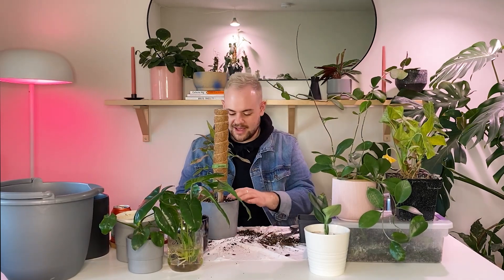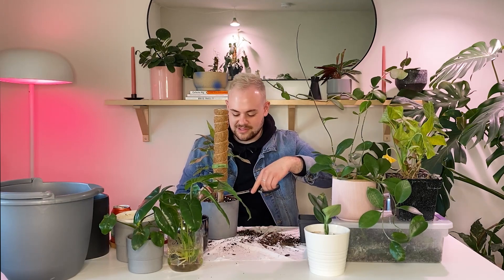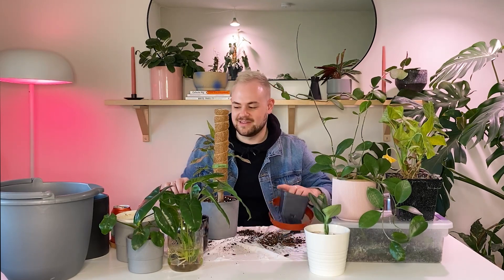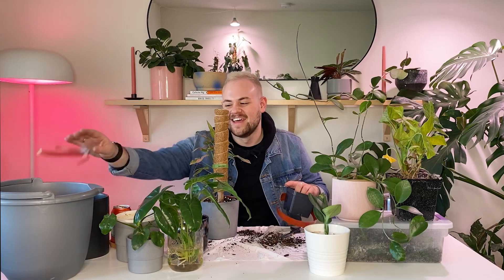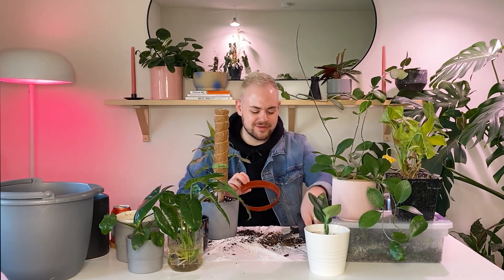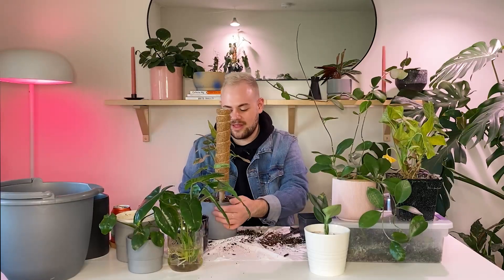I'm kind of over moss poles. I was in the plant news video for Becca De La Plants and I chose to do moss poles as my topic. It was really funny because the episode of Potted Together went up right at the same time, and they were like, we're over moss poles. I'm like, same. They're just not cute, you know, which sucks. But they really do the job, so you gotta use them.